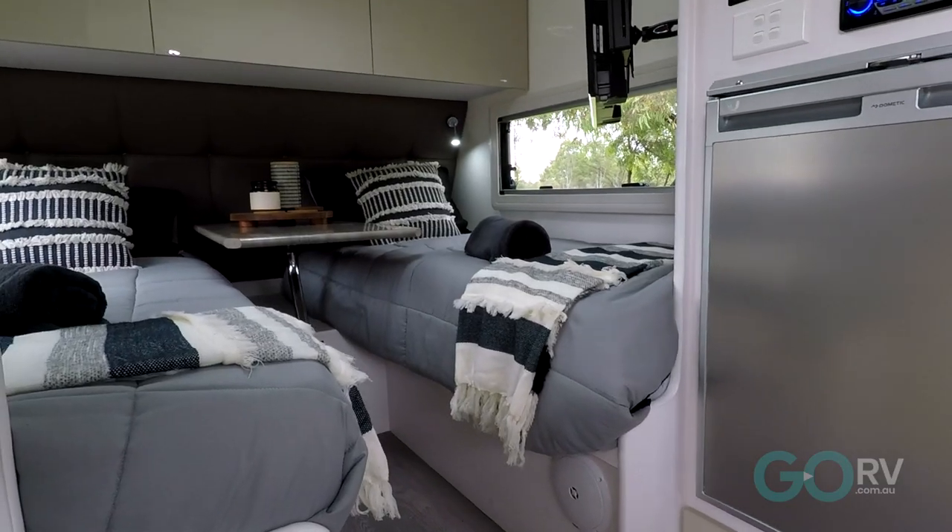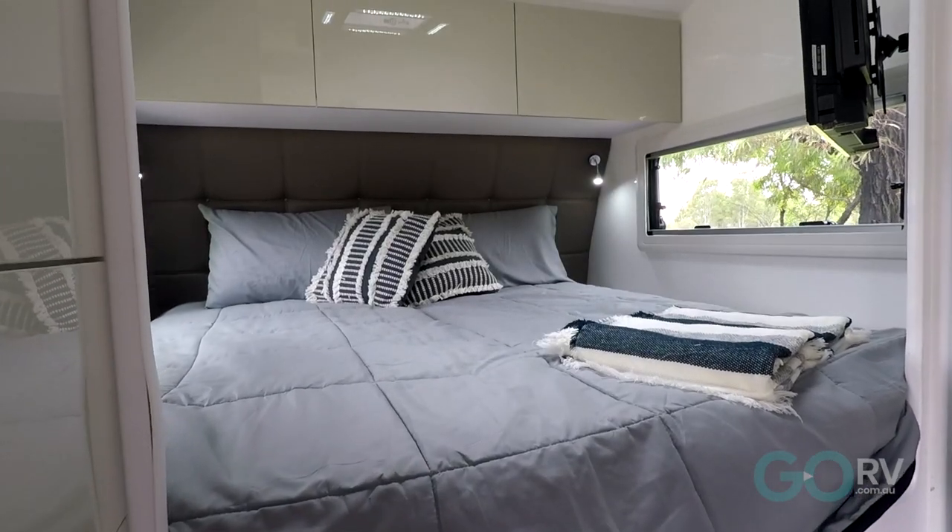This is a compact caravan, but honestly, that is part of the appeal — it's designed for two people. You've got two single beds in this layout as standard; however, if you want to, you can join these mattresses together to form one queen-size bed.